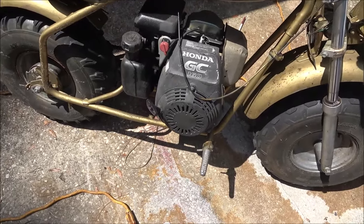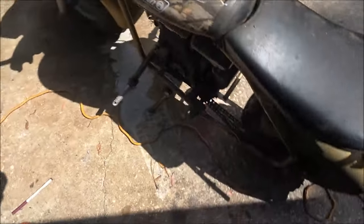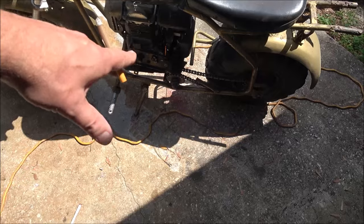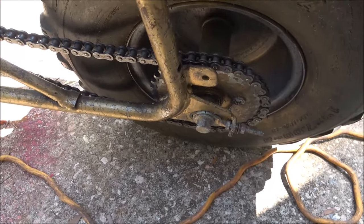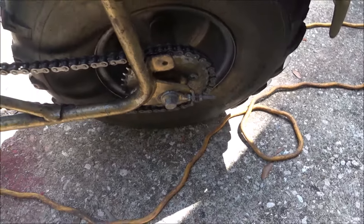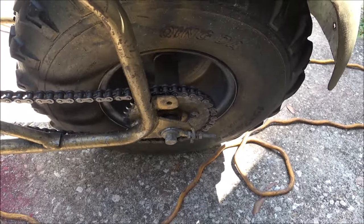He's got another engine I'm going to get off of him too. He's going to buy that six and a half horse Briggs — I'm going to put that on there for him, and we're going to put a torque converter on it. This sprocket is very tiny, so he's not going to have a lot of power. He's going to have a lot of speed but not much power with a sprocket that small. If I was him, I'd go with a bigger sprocket.